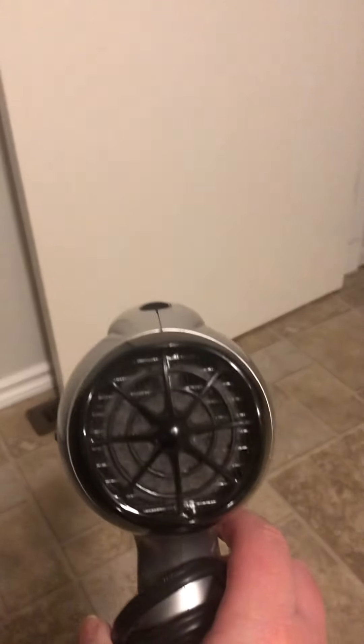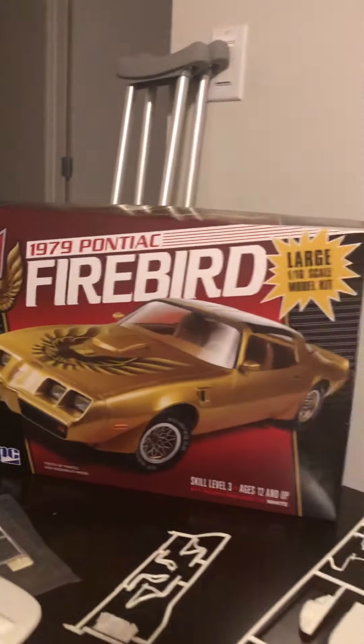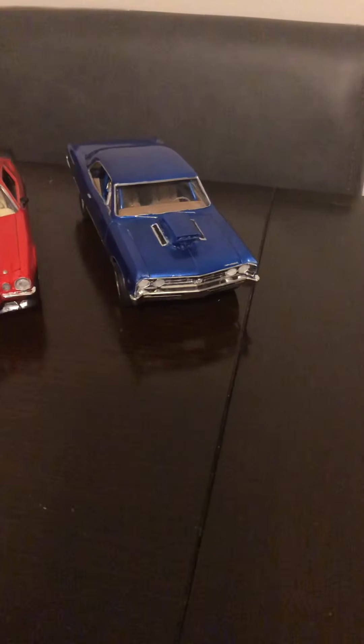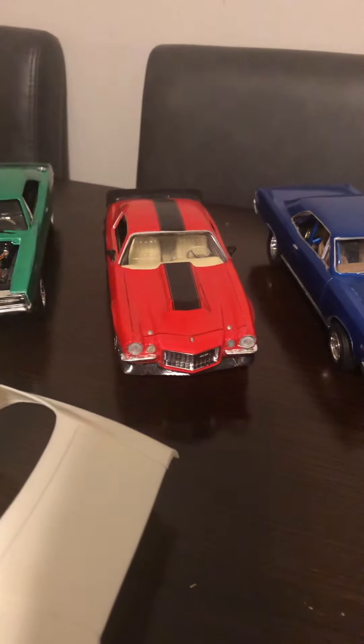Hello everyone, this is our first installment of Pigs in Space. I just got a new model — the first one in 1/16th scale Firebird — and I'm hoping to build this one really, really nice. So far it looks actually pretty good. These are previous models that I had; that's a '67, that's the last one I did.